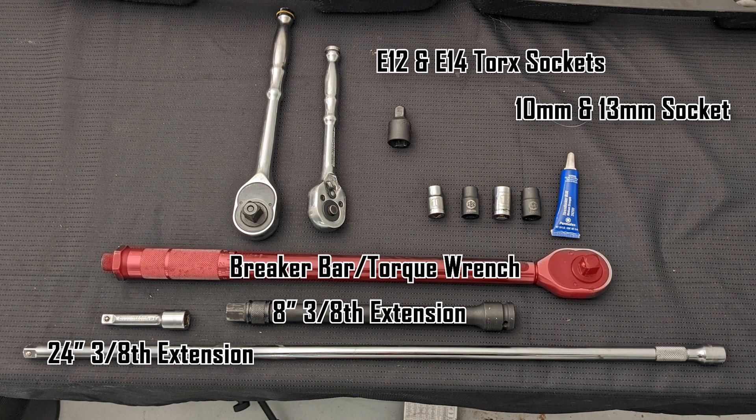I just used a half-inch torque wrench set to 150 foot-pounds. You'll also need blue threadlocker. Torque specs will be on the screen when used and in the description. Alright, now let's get started.